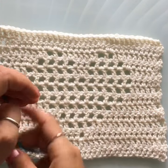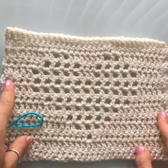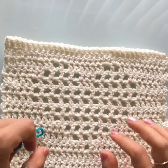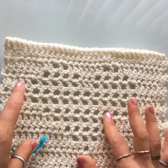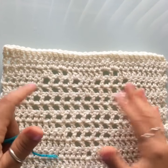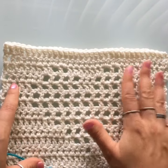Hi everyone, welcome back. I'm Atenas and this is Mode Bespoke. For today's tutorial we are talking about blanket borders. We're gonna work on four different borders for any blanket that you want to make. Last week I taught you how to make a hearts blanket, and this week we're gonna cover four different types of borders you can use for any blanket. They're really easy to make, so let's get started.